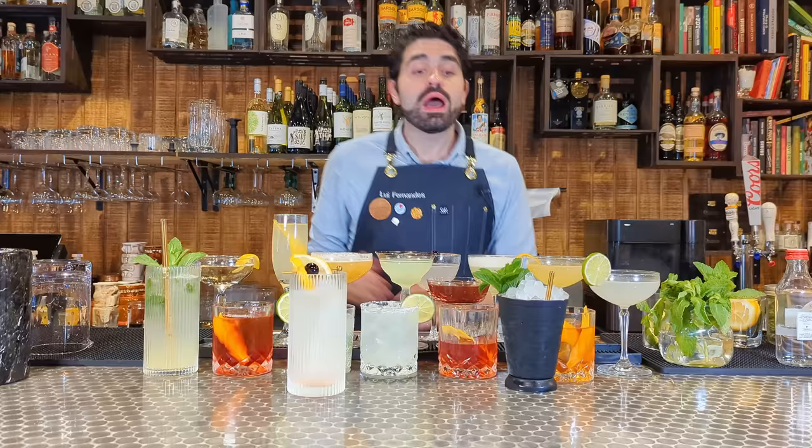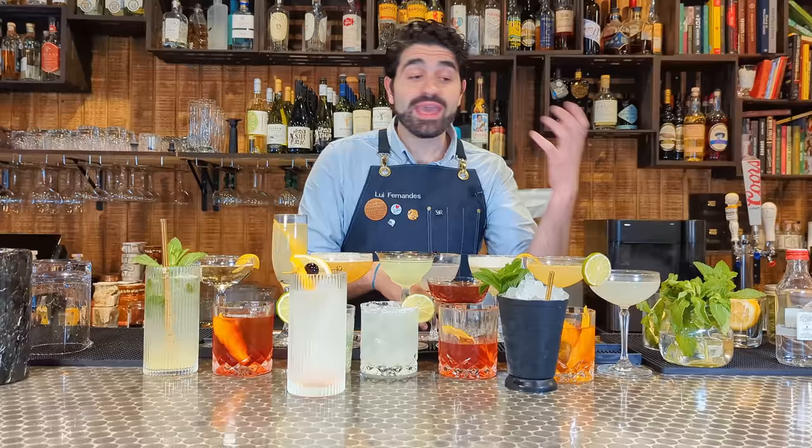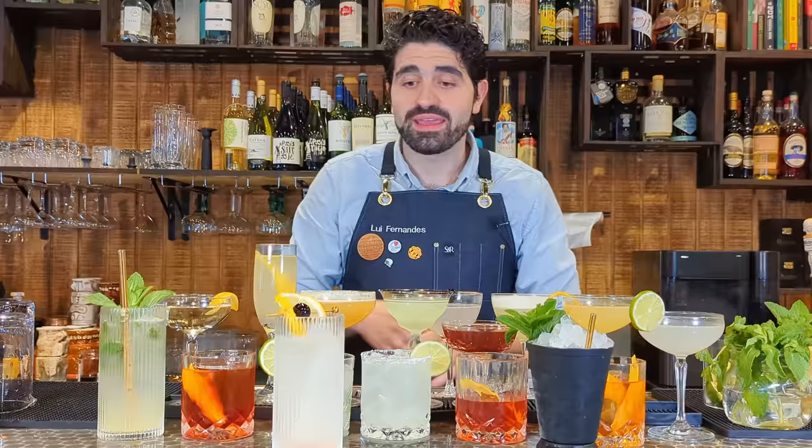So how is this going to work? I made a bunch of different cocktails and I have my tier list here. It goes from S all the way to D — D being the worst, S being God level, the highest level possible. The higher up, the better I think they are. Let's get into the first cocktail.